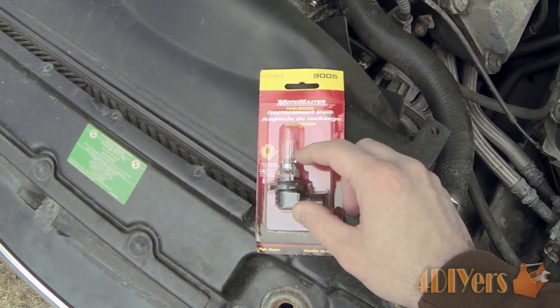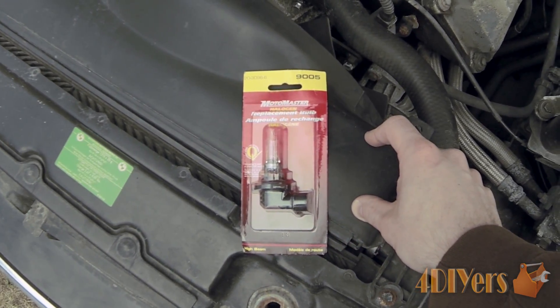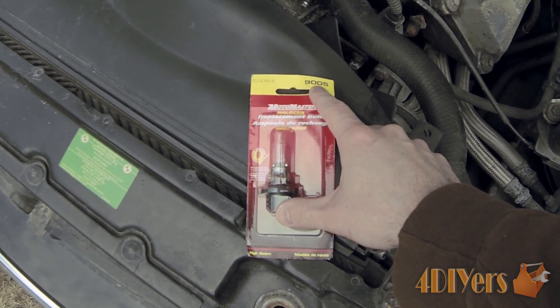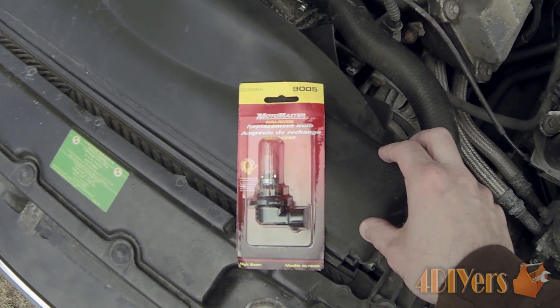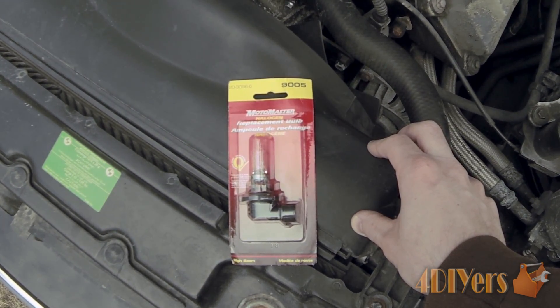This particular one is just a single filament bulb. Other vehicles do have a dual filament bulb where the high beam and low beam both serve on the same bulb. If you are unsure what size it is, you can look on the vehicle itself. There is usually a help book when you go to the auto parts supplier, or you can have one of the people who work there assist you with finding the correct bulb for your vehicle.